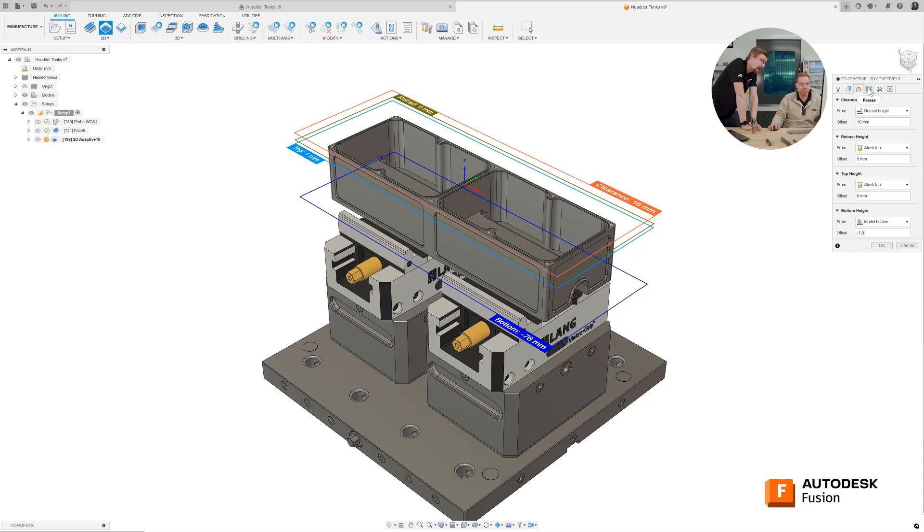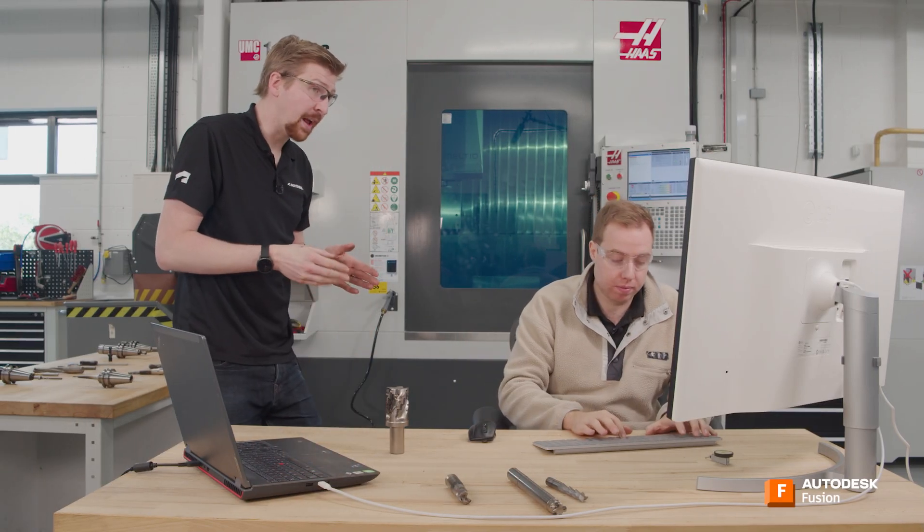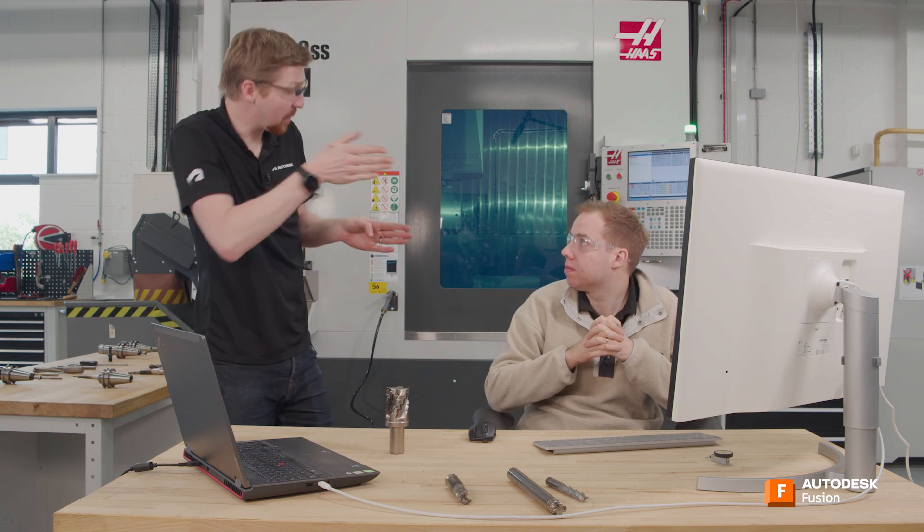Let's go into our passes tab now. Optimal load is a bit high at 6.4 — because we're going to be using the full flutes of the cutter, we're going to want to drop that down to about 2.5 millimetres. The optimal load here, some people can think of it as step over — how far the cutter is stepping over into the material. But the way our adaptive strategies work, we refer to it as load because we need to look at how it's going into sharp corners rather than just the step over as simply as that.